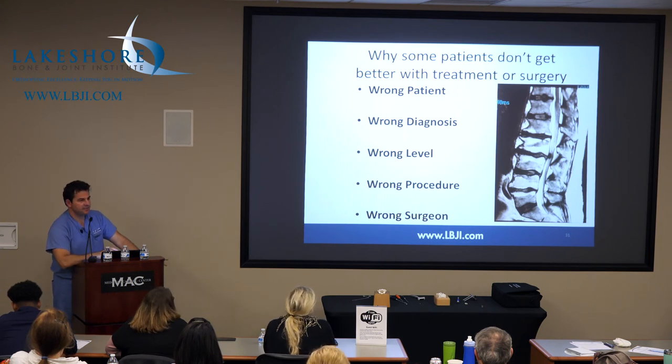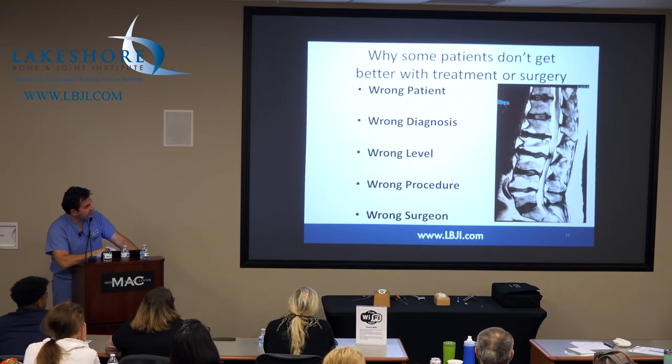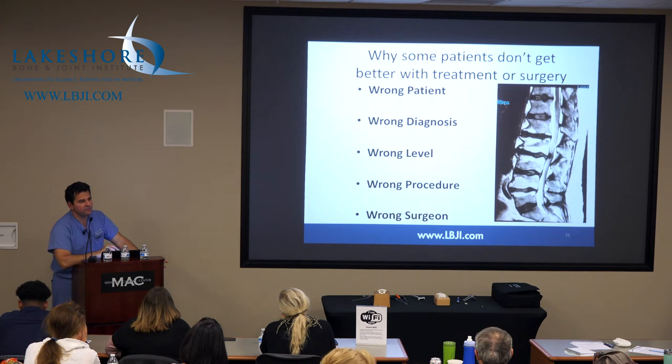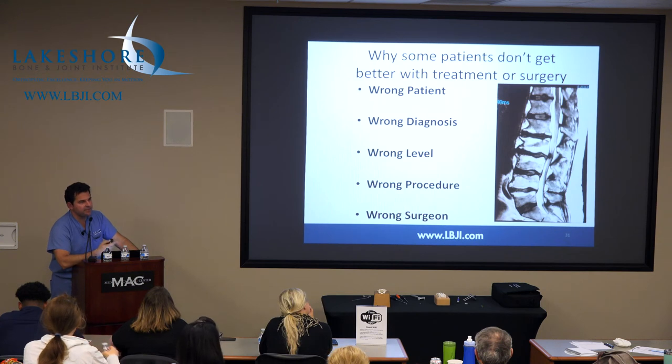Wrong procedure — does the patient need a fusion? Usually not, unless they have instability. There's just this mantra out there: if I'm decompressing, I'm fusing. Most patients don't need a fusion. You need to get the pressure off the nerve, fix the problem, leave the spine alone. Less is more — get in and get out, fix what you need to fix. You can fuse all these levels, but now this patient's going to have a four-level fusion and they're not going to do well. The number of more-than-one-level fusions I do is maybe 4-5%. The vast majority of fusions are one level — either for recurrent disc herniation, usually the third time, or they have instability.